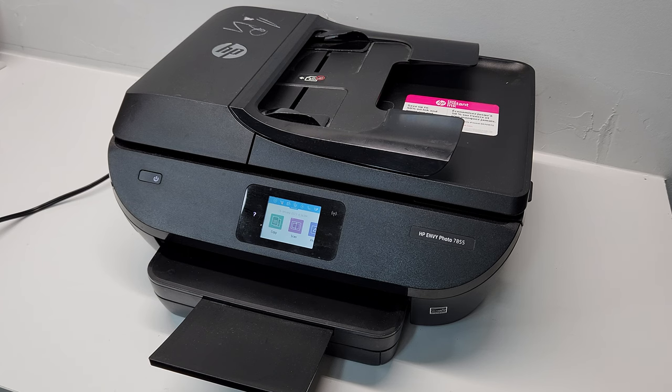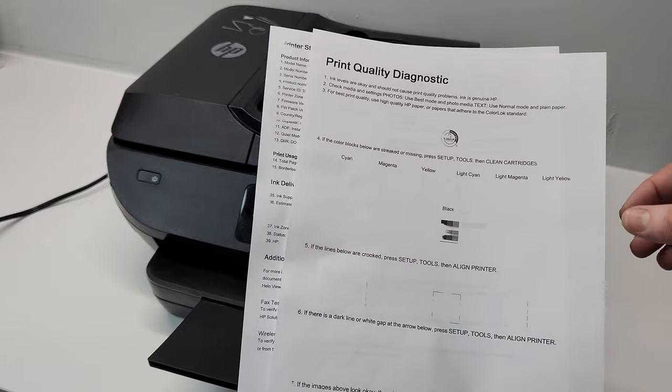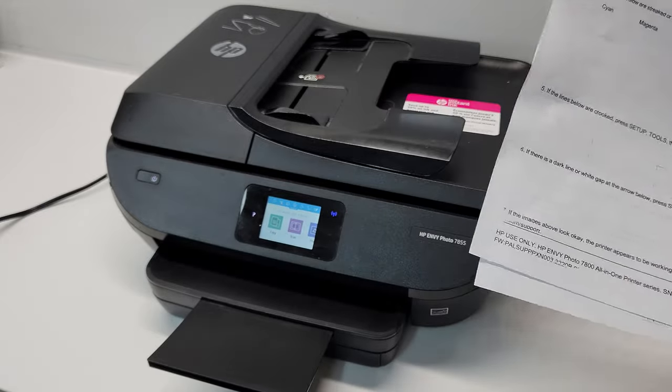Hey guys, we have an HP Envy Photo 7855 printer today. I printed these reports — you can see that there's color missing on here and on this report as well. So that's something that we are going to try to fix right now.